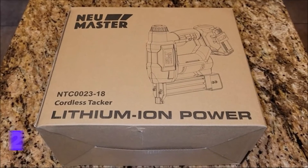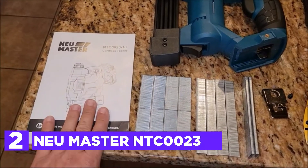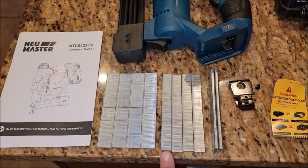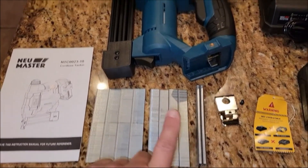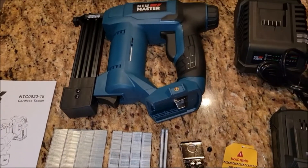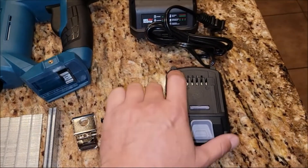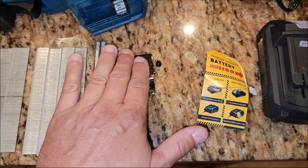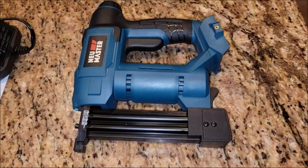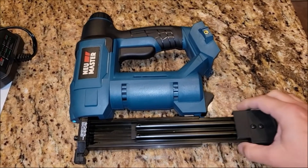At number 2, the NEU Master NTC-0023. With its unique spiral drive technology, this cordless Brad Nailer delivers greater full-power shots than comparable corded instruments, without the hassle of gas, a cord, or a compressor. It is powered by the NEU Master 20V Max rechargeable lithium-ion battery, which has passed 1,000 charging cycles, delivering up to 1,100 full-power shots per charge. It can drive 1/4-inch crown staples between 5/8 and 1 inch, and 18-gauge Brad Nails from 5/8 up to 1-1/4 inches.